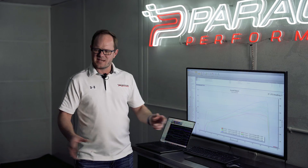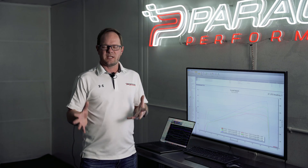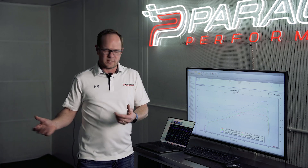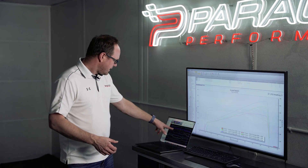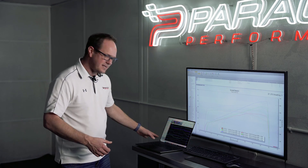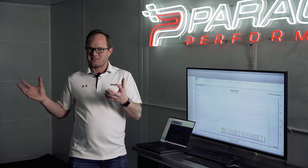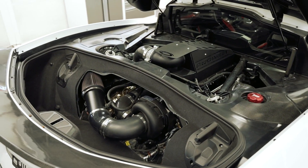Before, what we would see is some throttle closures and some things that weren't so ideal — it was decent, we were pretty happy with it. But now when I look at the data, I see full throttle opening all the way out. I see a nice timing curve, I see nice fuel curves. I can see that everything is behaving as if this car was completely stock, designed with a supercharger.